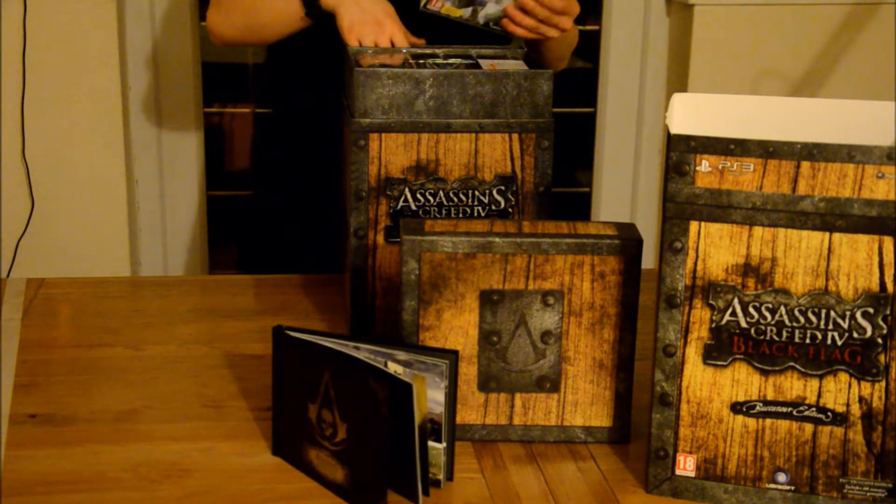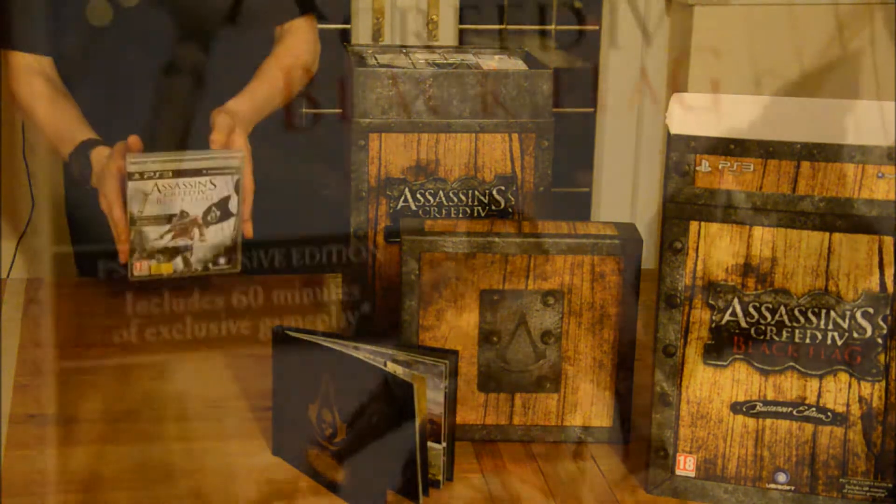We got the game. It says 60 missions — 60 exclusive missions for PlayStation.